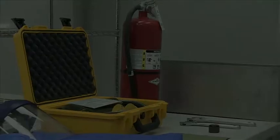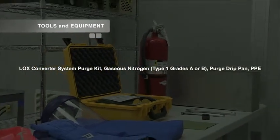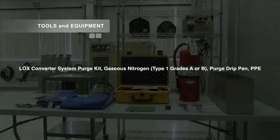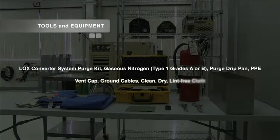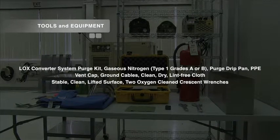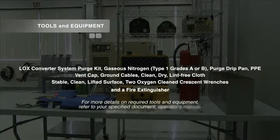To prepare for inspection, filling, draining, and purging of the BMOS and M-MOS, it is a good idea to first gather all the required tools and equipment needed for each procedure. Items needed include a liquid oxygen converter system purge kit, access to a gaseous nitrogen source conforming to type 1 grades A or B, a purge drip pan, PPE, a vent cap, grounding cables, a clean dry lint-free cloth, a stable clean lifted surface such as a counter or table, two oxygen-clean crescent wrenches, and a fire extinguisher. For more details on required tools and equipment, refer to your specified document, operator's manual, technical order, or equivalent.